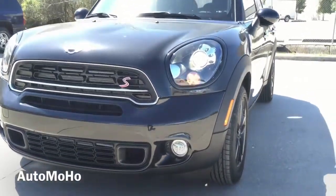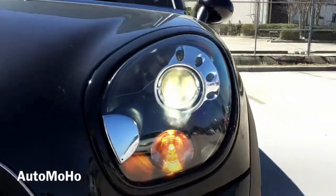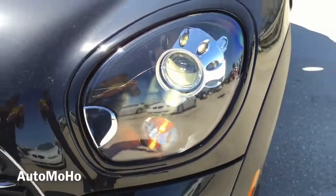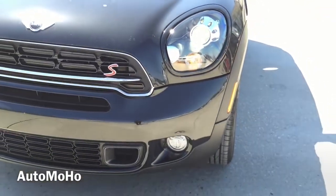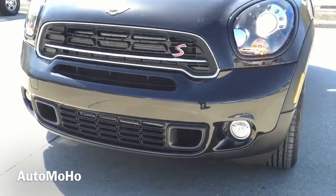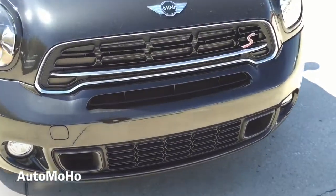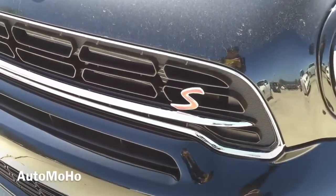Up front, the first thing you'll notice is the lighting that helps accentuate the Mini Cooper S Countryman — adaptive xenon headlights with integrated LED daytime running lights. The headlights also come with black headlight housing, which is an optional add-on but goes really well with the black metallic exterior paint. High-intensity retractable headlight washers are also built into the headlamp. At the bottom, you can see the pair of LED fog lights that come standard on the Cooper S version, and a closer look at the grille with chrome accent trim and S badging on it.